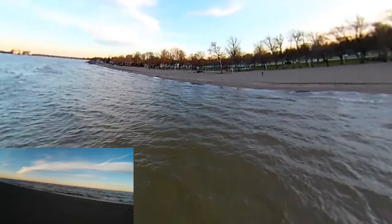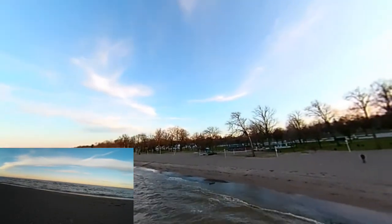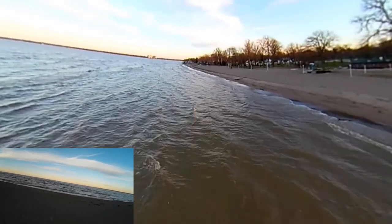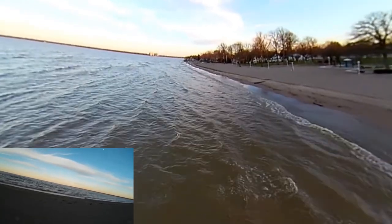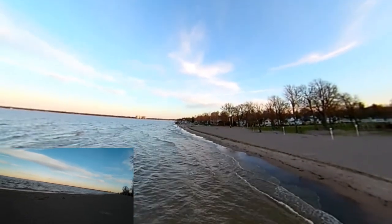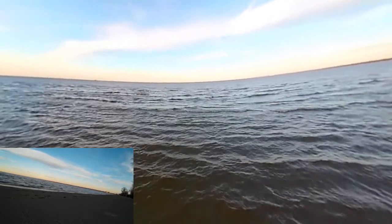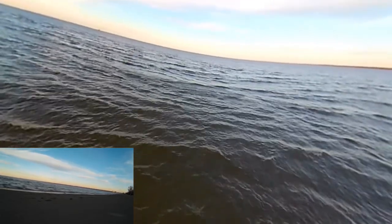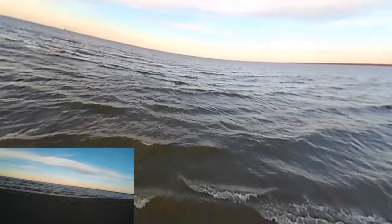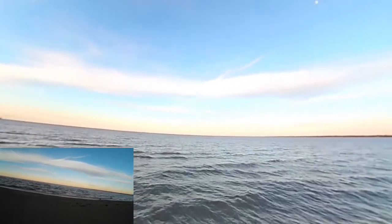Taking it out this way to check out the beach, hoping to see some ships. There's a ship going by. I tell you what, without that other camera on it, it really moves — this is a lot faster copter without that gimbal and camera on it, even though it's carrying the 360-degree camera.